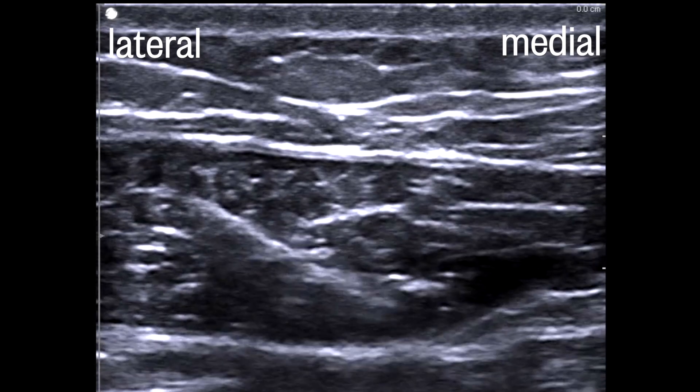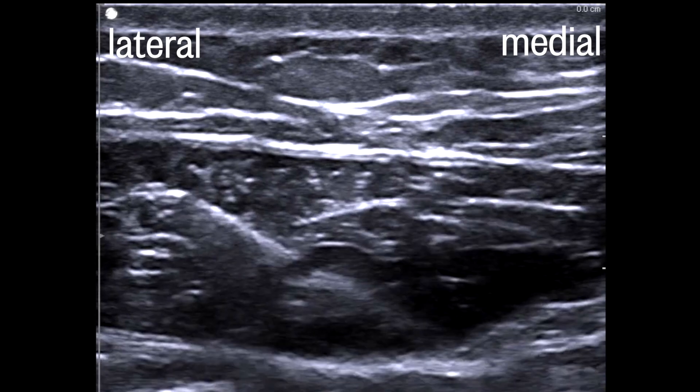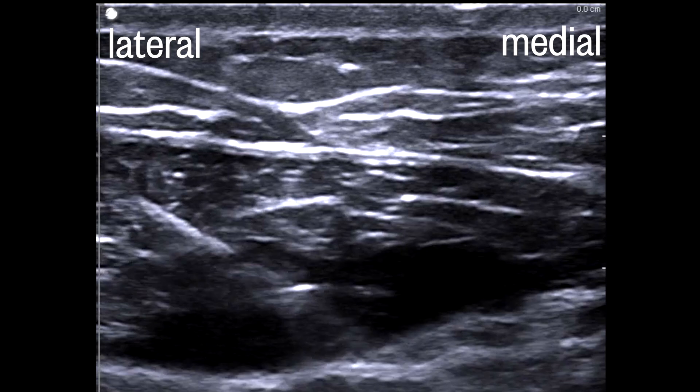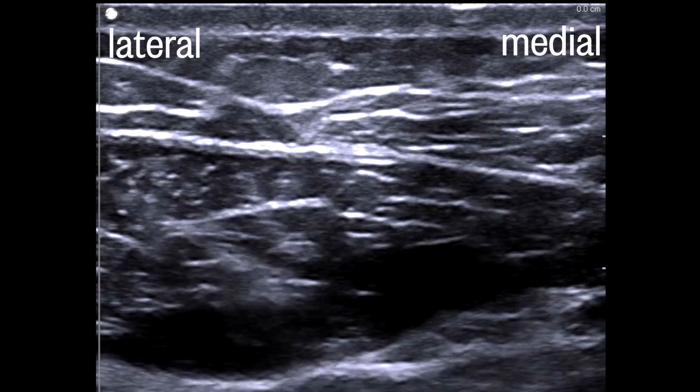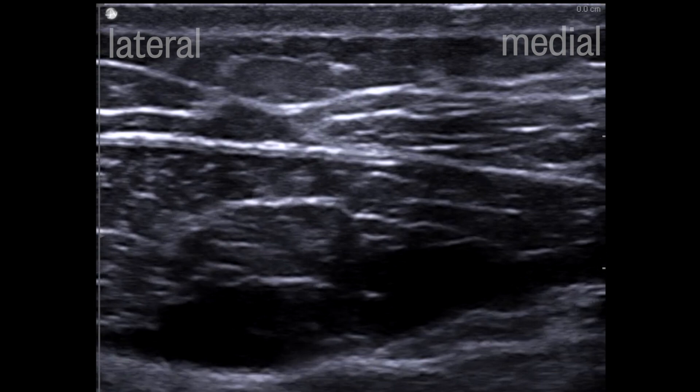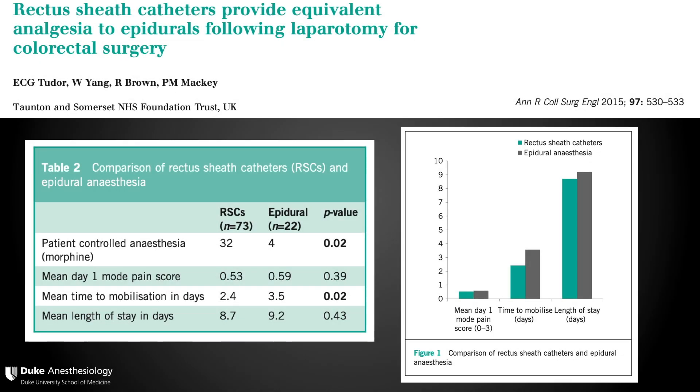You should see the muscle lifting off the bright fascia, with the local anesthetic spreading both medially and laterally. It's common for the first injection to be intramuscular — better to be safe and have to advance than to inadvertently advance too deep. Once you've injected your 20 mils, the needle is withdrawn and the procedure is repeated on the other side.